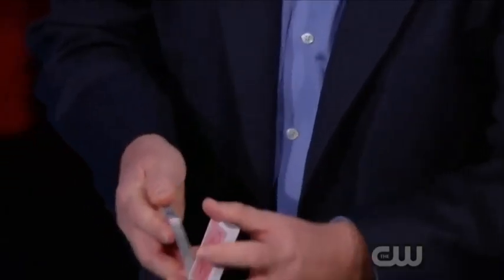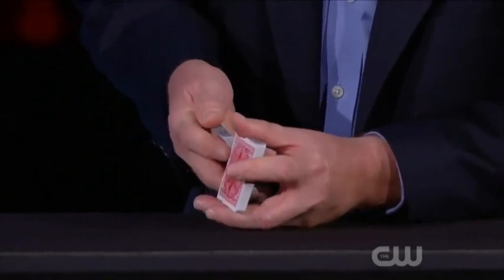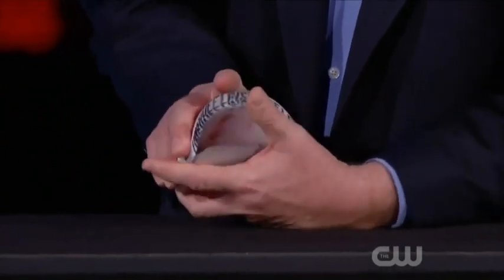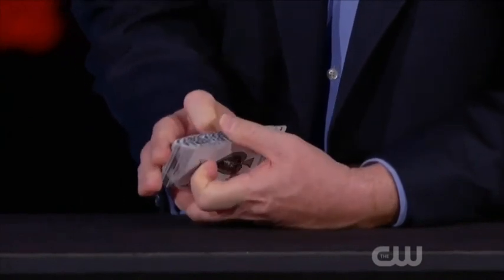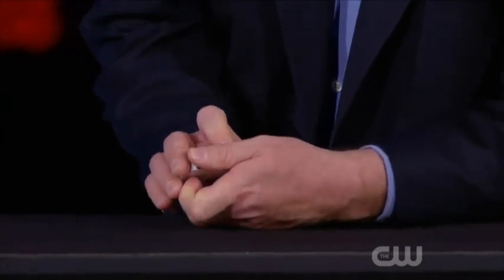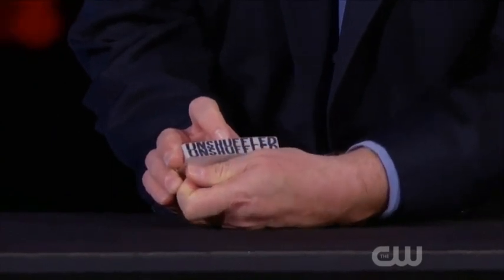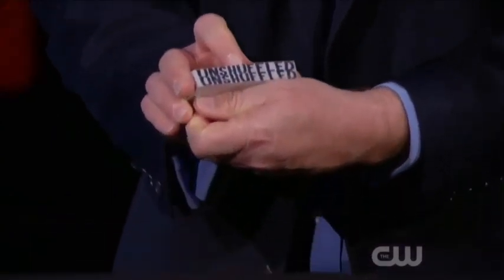But if I give the cards another unshuffle, just like this, you can see when I give the cards an unshuffle, it looks like a shuffle, it sounds like a shuffle, but it's not. That's an unshuffle. And in fact, take a look — it's now starting to read 'unshuffled' two times on the side of it. Because I've now separated all the high cards from all the low cards.